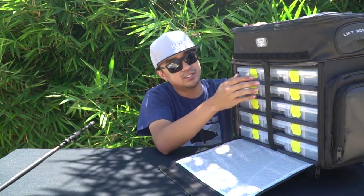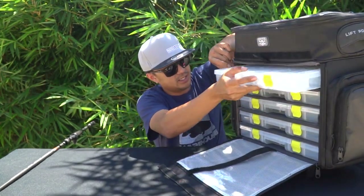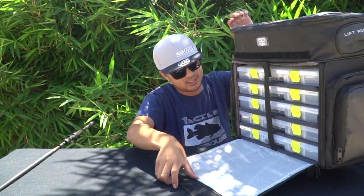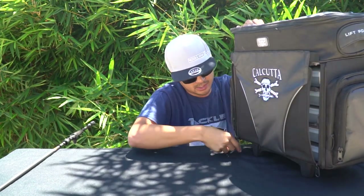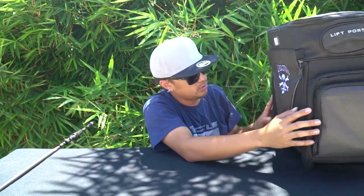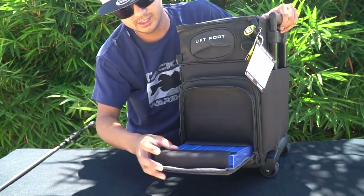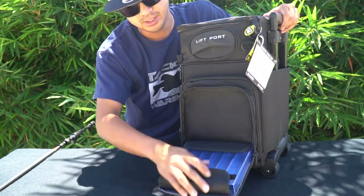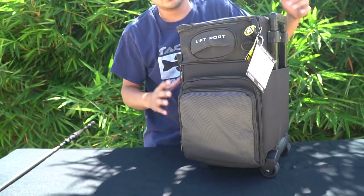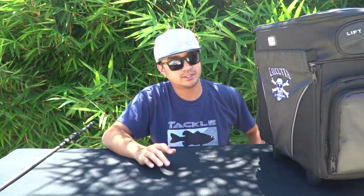It comes with five 3700-size trays. It retails for $199, but I got it for dirt cheap because it was damaged during shipping, so the shop basically gave it away. It has one pocket for the trays, two utility pockets on each side, and this removable pocket that holds jigs, top water lures, and jerkbaits. It's got wheels, so it's easy to pull when it's super heavy with irons, baits, and hooks.